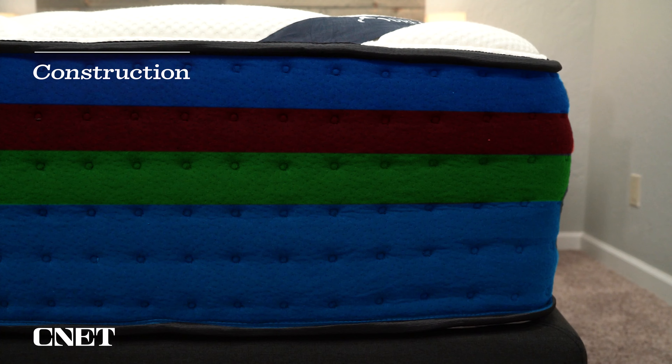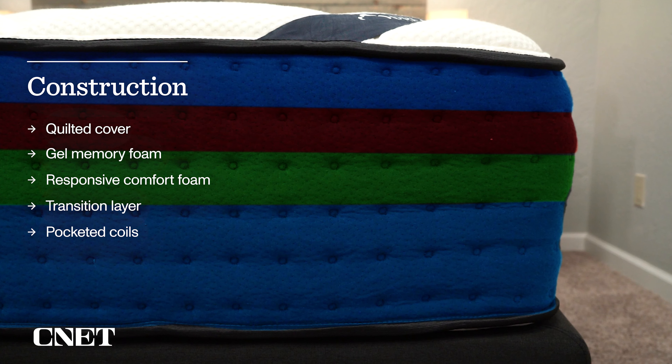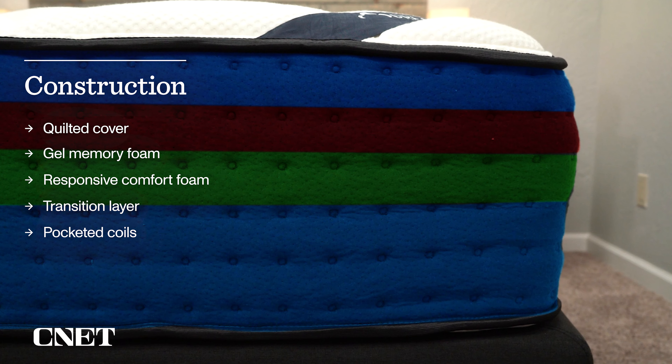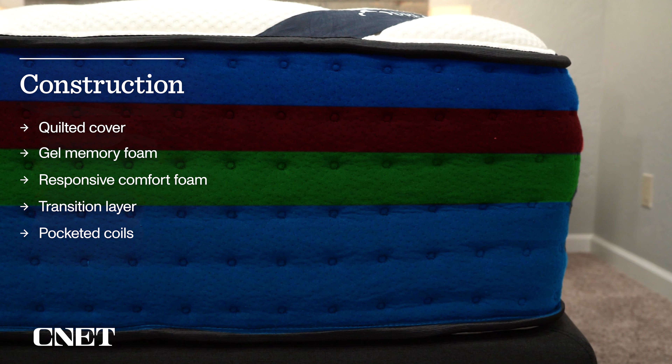Having coils also means you get a little extra bounce and airflow, which some people really like. If you are heavier, you'd probably be fine on an all-foam bed for a while — three to five years — but you want your mattress to last a long time, so that's why we recommend coil beds for heavier folks. Above those coils, DreamCloud has what they call their 'sink-in layer,' a transition layer between the coils and the primary comfort foam. This gives you an extra buffer so you only feel the support from the coils, not the coils themselves.